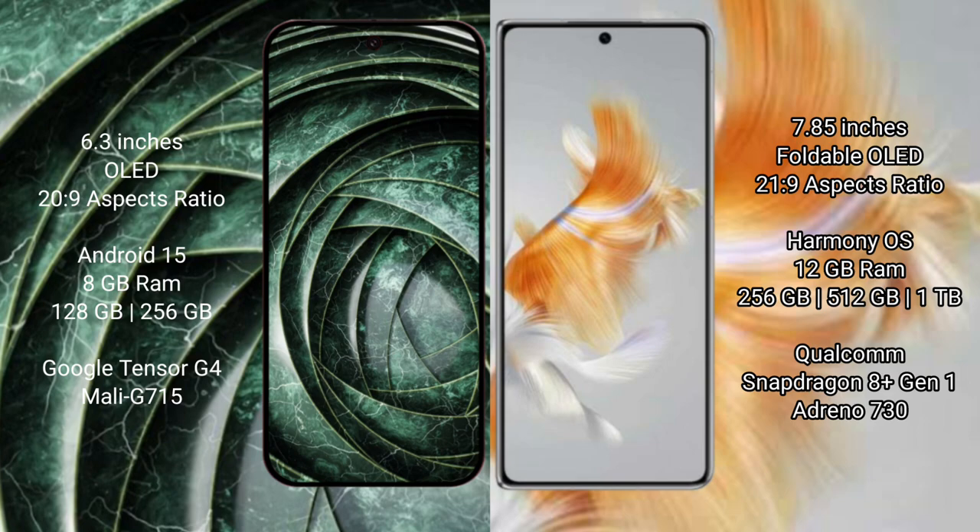The Google Pixel 9a comes with 8GB RAM and 128GB or 256GB internal storage, powered by the Google Tensor G4 processor and its integrated GPU.